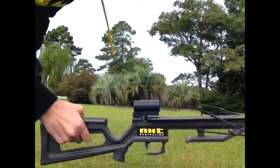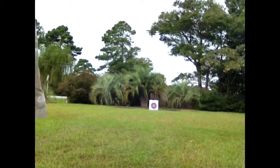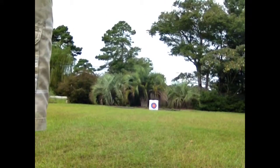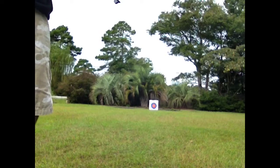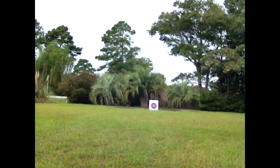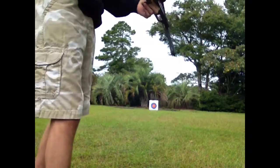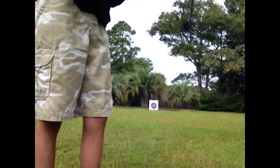It's me Sam, and today I'll be doing a review on the NXT crossbow. It's not a Nerf or a Busby product — it's neater. I got it at Bass Pro Shop. My grandpa bought it for me because he's very much into hunting.